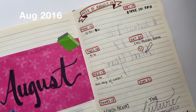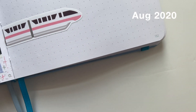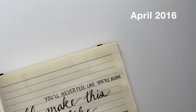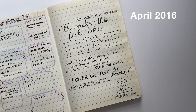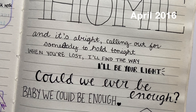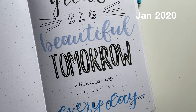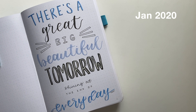Nothing in this bullet journal works for me now, but it worked for me then until it didn't. When it started to not work for me, that's when I changed. Don't be afraid of change, don't be afraid of experimenting. Try new things in your bullet journal because it's yours. You can't just copy what you see people on the internet doing. I'll point out where in this journal things were good for me and where things started to go bad.